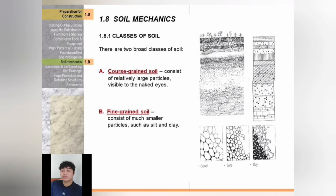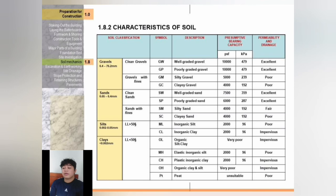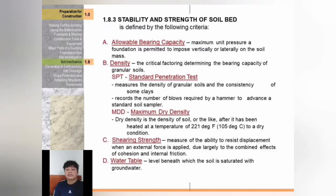Soil mechanics: there are two broad classes of soil — coarse-grained soil and fine-grained soil. Coarse-grained soil consists of relatively large particles visible to the naked eye. Fine-grained soil consists of much smaller particles such as silt and clay. In the soil classification table, we can see types of soil — gravels, sands, silts, and clays — with their symbols, description, presumptive bearing capacity, and permeability and drainage.